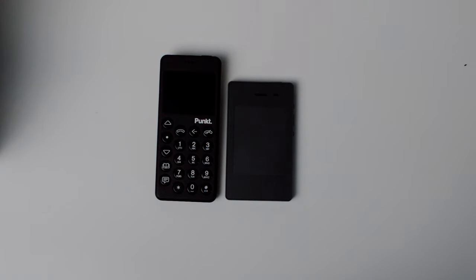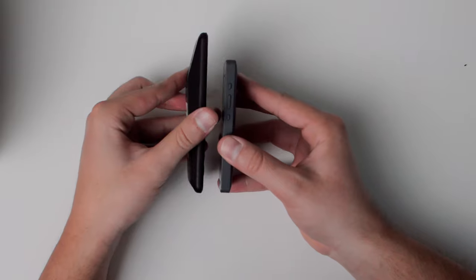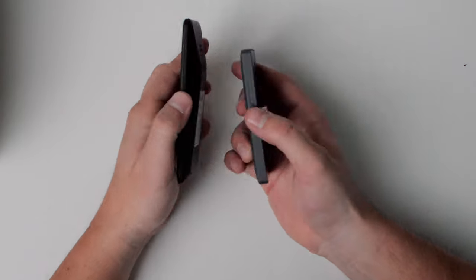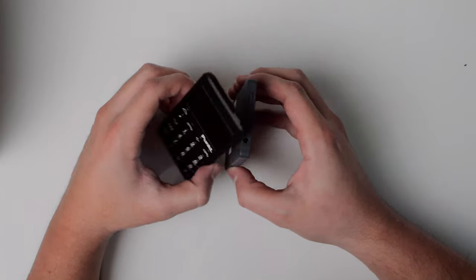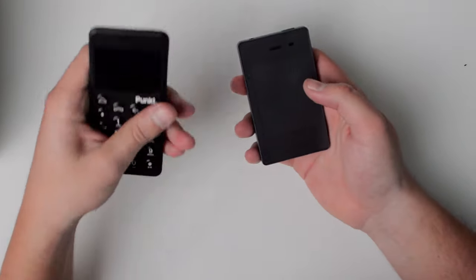A couple of quirks: the MP02 does not have a headphone jack, so you can't connect wired audio. Bluetooth compatibility was good but still hit or miss — I could connect some devices but not all, and my car connection didn't hold for long. On the positive side, it does have USB-C, which I appreciate since the Light Phone 2 has Micro-B and I was tired of carrying two chargers. My computer and this device both charge with the same cable, which was very convenient.